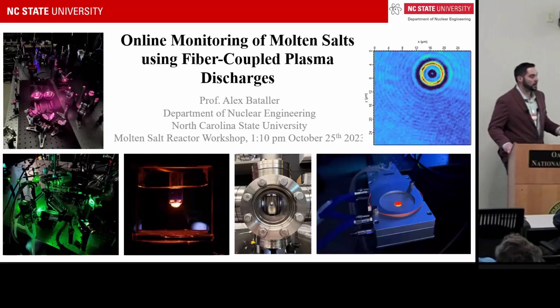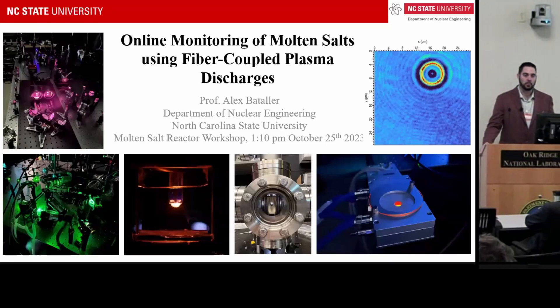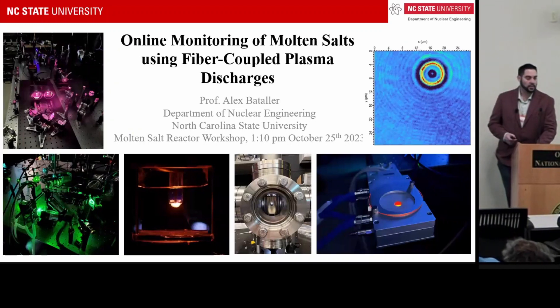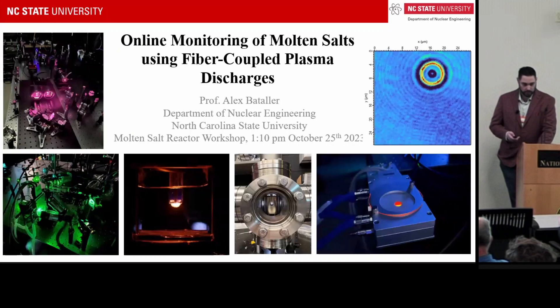My research group focuses on the characterization and sensor development of molten salts for next generation reactors. Today I'm going to give an overview of a sensor that we've been developing for online monitoring of molten salts, which uses fiber-coupled plasma discharges.